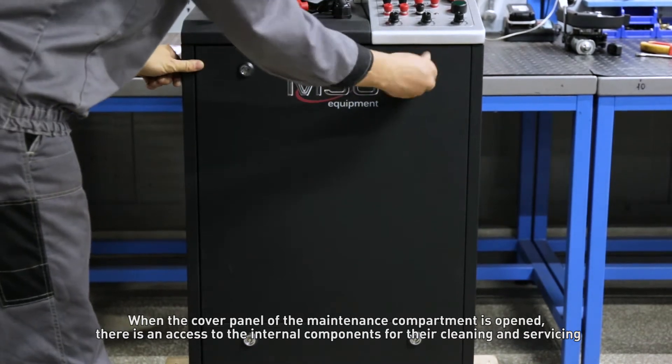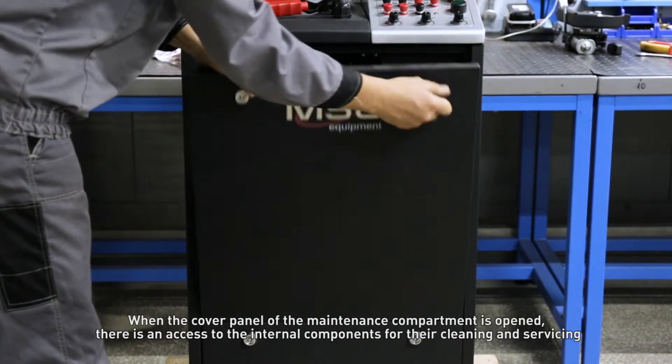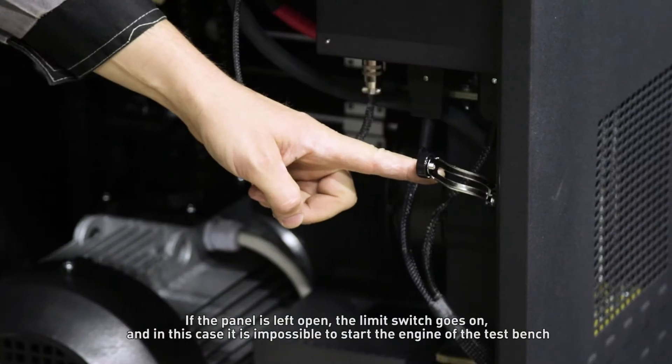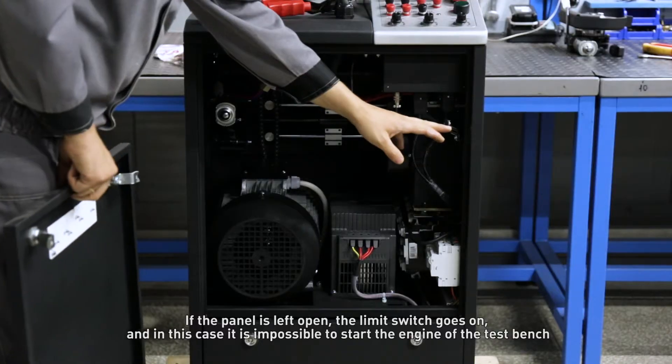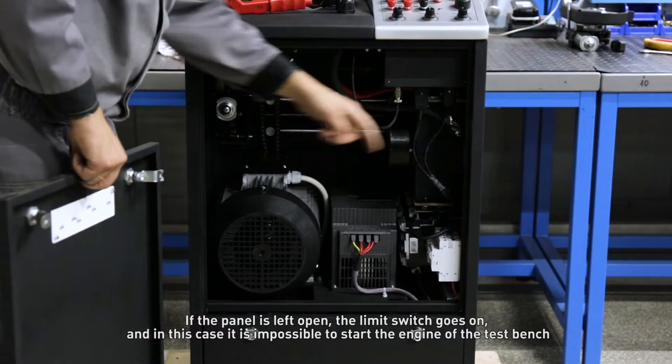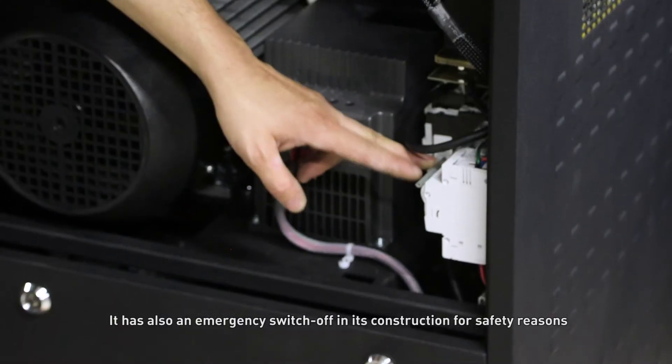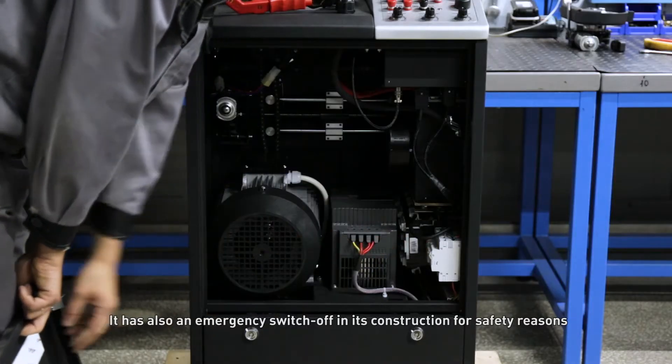When the cover panel of the maintenance compartment is opened, there is access to the internal components for their cleaning and servicing. The test bench is supplied with a limit switch, an indicator of an unclosed cover panel. If the panel is left open, the limit switch activates and it becomes impossible to start the engine of the test bench. It also functions as an emergency switch-off for safety reasons.